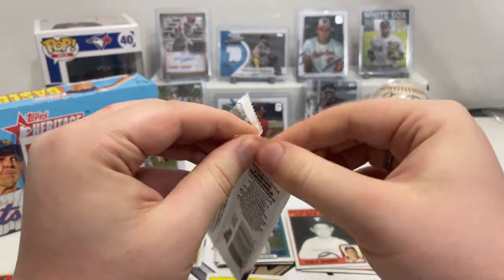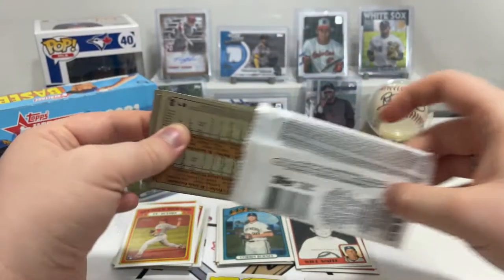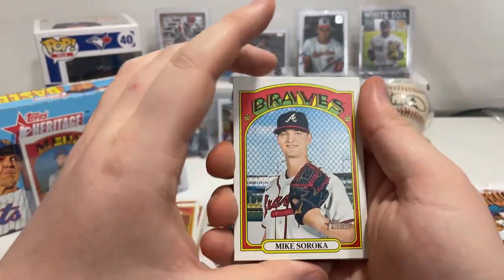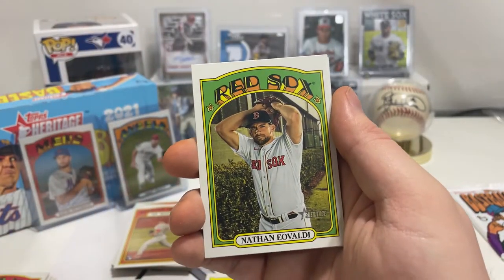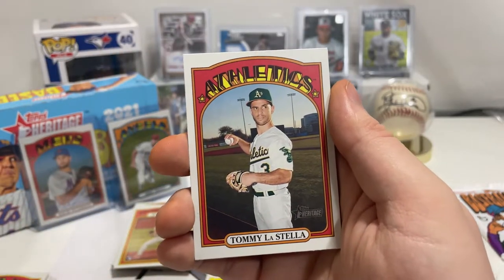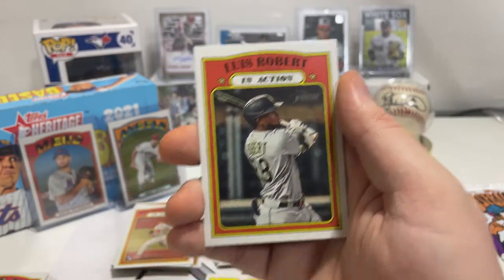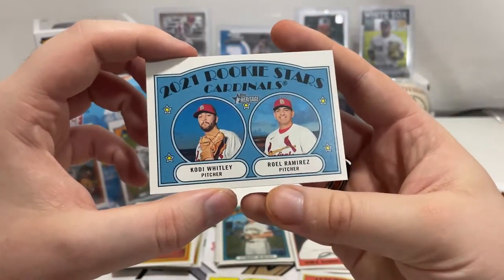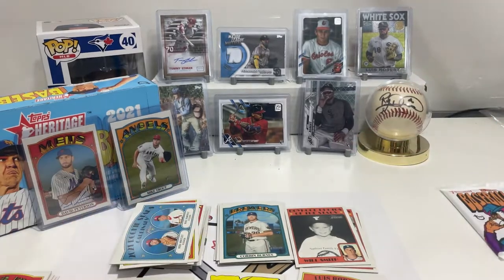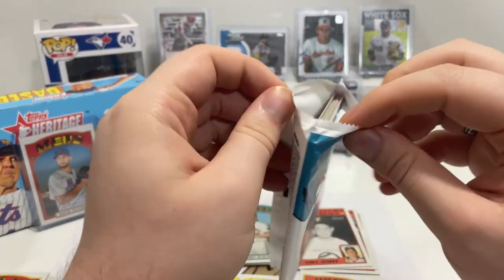We're on to our final three packs. It almost feels like you get just one or two normal hits and everything else is kind of bland — that could just be Topps Heritage. Mike Soroka, Nathan Eovaldi, Abraham Toro, World Series Game 6, Tommy Lastellа, Garrett Hampson, Justin Verlander in action card, Luis Robert in action card, and rookie stars Cody Whitley and Roel Ramirez. Probably not worth a lot.